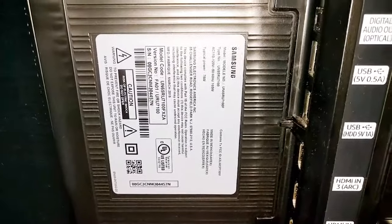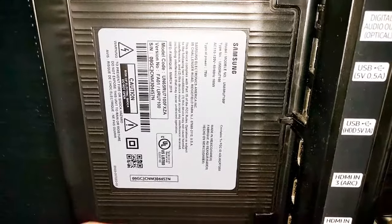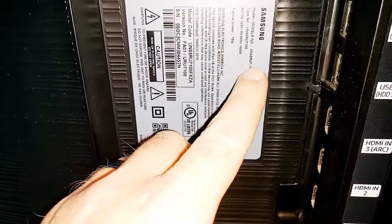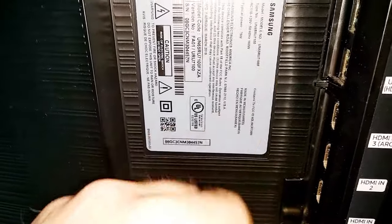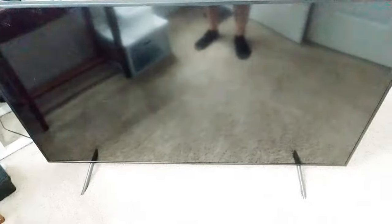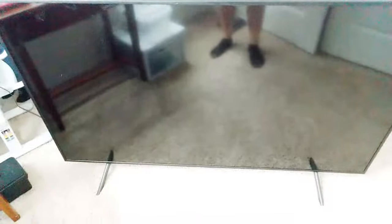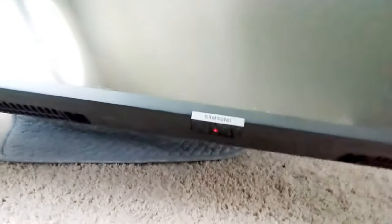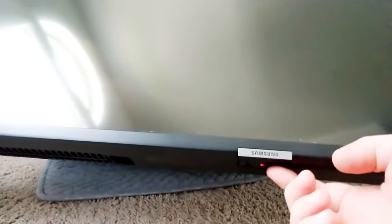Found this Samsung TV on the side of the road. They were going to throw it away. It's model number UN65RU7100F. Let's plug it in and see what happens. Just plugged it in, nothing's blowing up yet. Let's see if we can power it on. A red light does come on down here after plugging it in. Power button's right here. Oh no, we got a cracked screen.